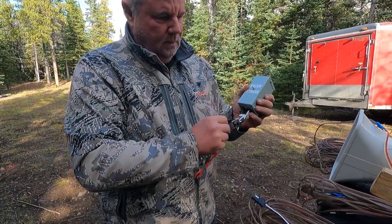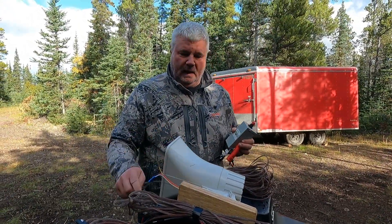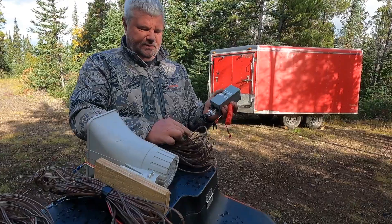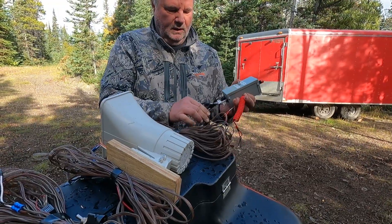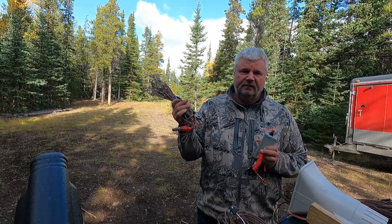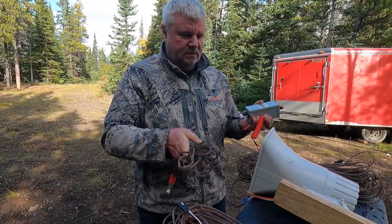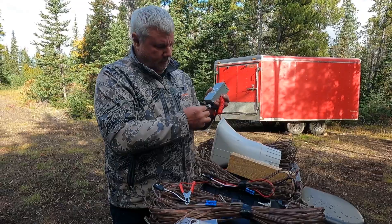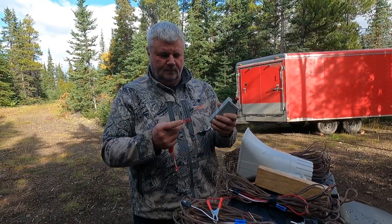It's a pretty simple system. This siren here is just the loudest 12-volt siren you can get - I got it from an alarm company. These are just little tiny connectors, get these at Canadian Tire. The siren plugs into the siren mode, and the other connector is your 12-volt power, which connects up to your truck battery, ATV battery, or any 12-volt source. The buzzer plugs in here, and it's got a fuse.